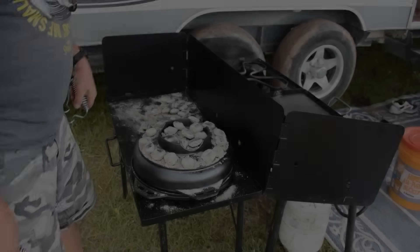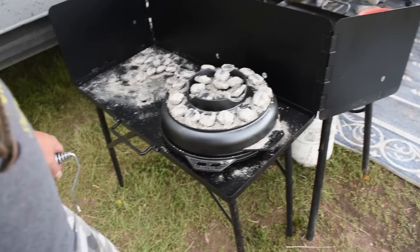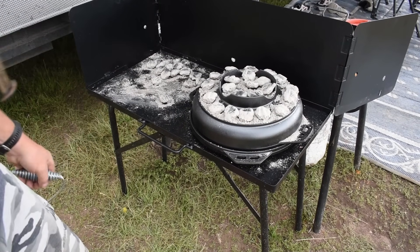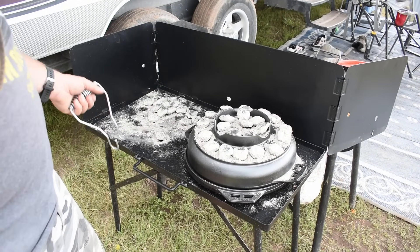Hear that sizzle. If you're wondering, this is the Lodge Dutch oven table — we just got this and it actually works pretty handy. A few qualms though: when I got it, I had to make sure the hardware — the screws holding it together — were tight because some of them fell out. But after I tightened it up, it's been great.